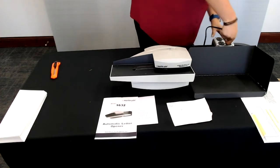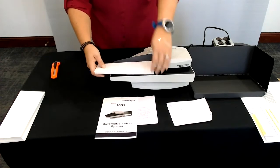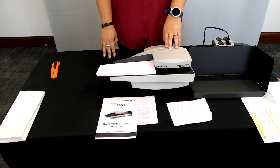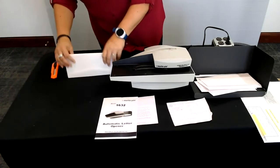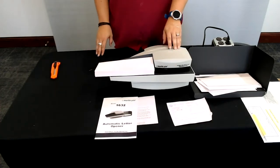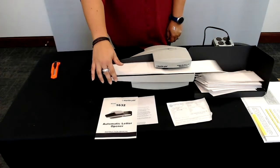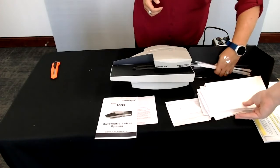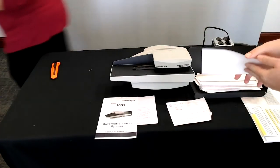We're just going to plug it in and put our stack of envelopes in. We do recommend that you open the bottom of the envelope — it just keeps you from cutting into the contents as much, and if there are staples or paper clips, it keeps you from hitting those. Then you just hit the start button and that is all there is to it. These are standard number 10 business envelopes. As you can see, it pulls them in one at a time, flips the top off, and your envelope is opened. Pull the envelopes away from the scrap, throw your scrap away, and there are your opened envelopes.